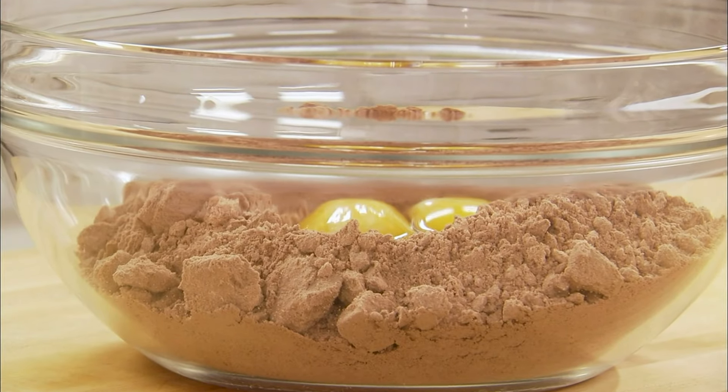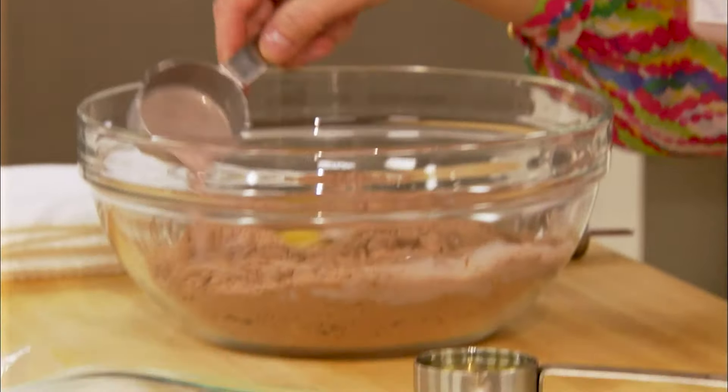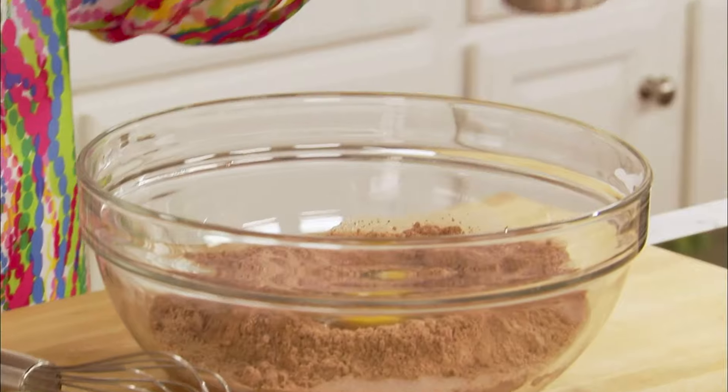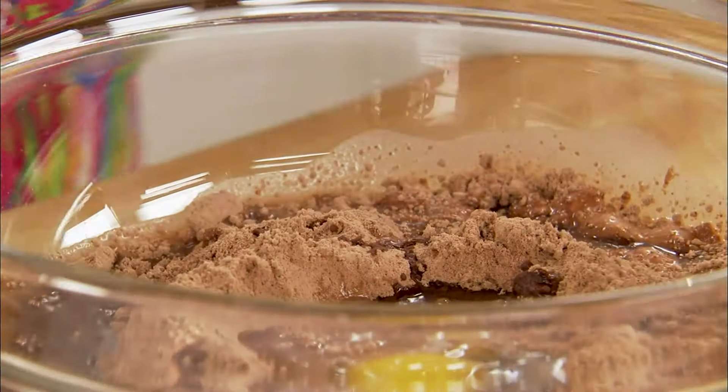This is going to take me two seconds, check this out. I've already got my brownie mix in the bowl, two eggs, very easy. Then you're going to take chocolate milk — this is your flavor booster. A quarter cup of that goes in here. A quarter cup of oil goes in here, just vegetable oil. Give it a whisk.